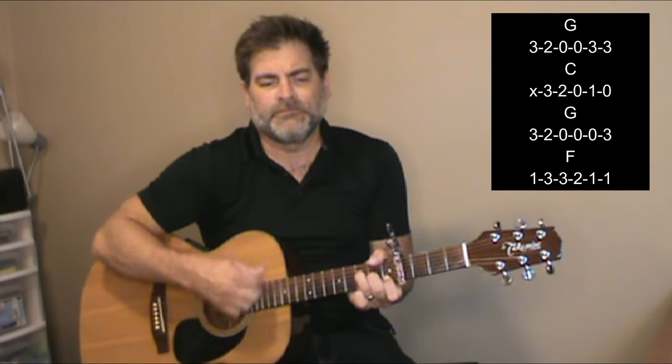We're going to do it one more time just for the sake of practice. A minor, G to F, then G to F again. G, G, F, G, F. Here's your chorus.